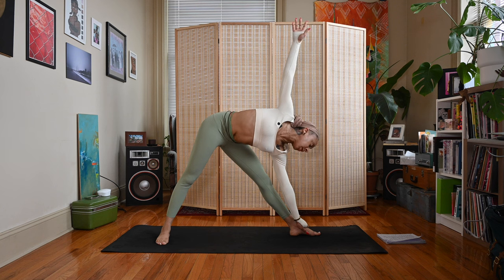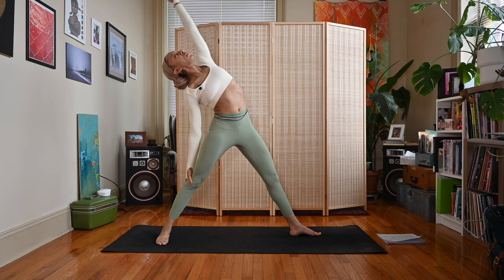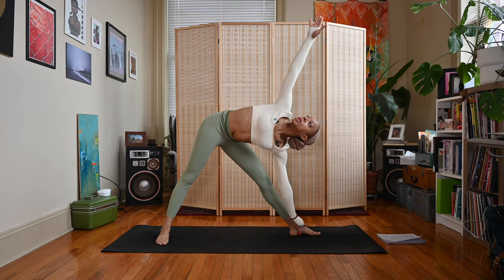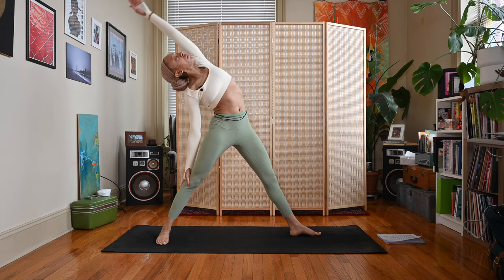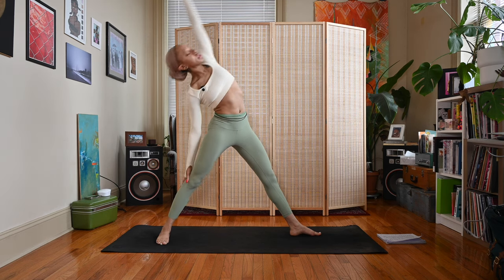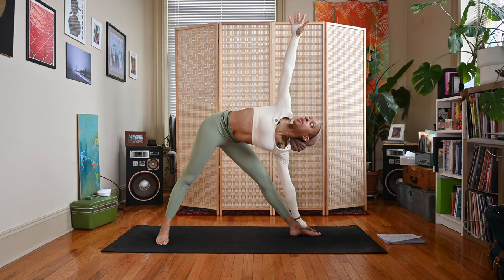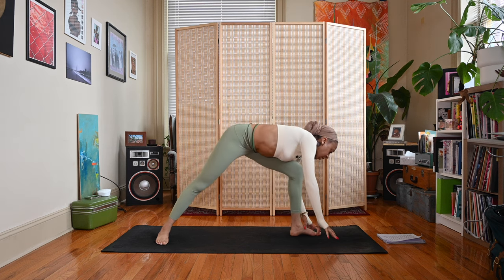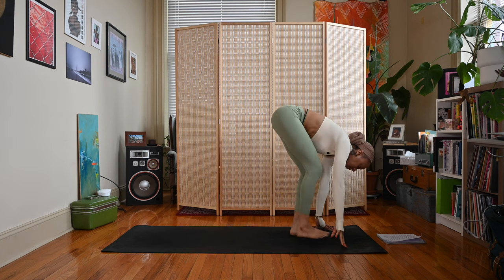We're going to do that a couple more times — inhale reverse triangle, exhale triangle. Inhale reverse triangle, exhale triangle. Inhale in your triangle, exhale lower the right hand down, come to a lunge position.